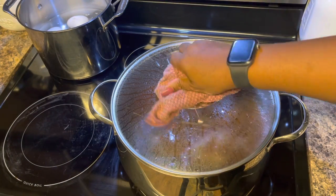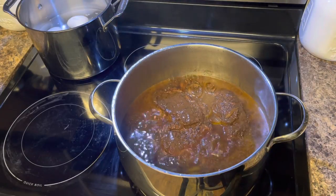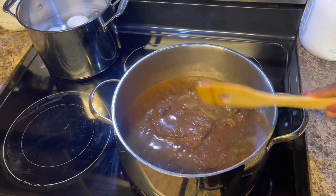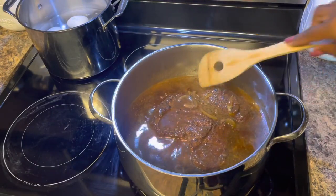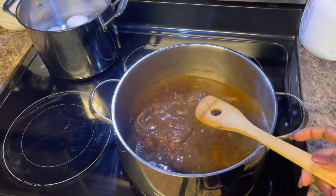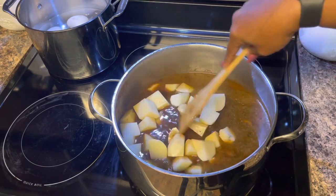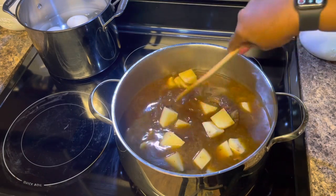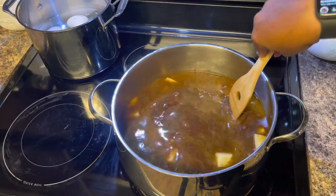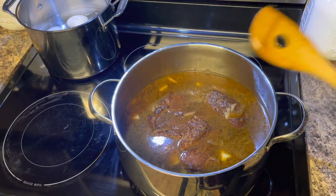Time to check the roast again. Look at that — that thing is so tender. For the last hour, we're going to put in the potatoes. I already have the onions and the celery in there. We're going to add about three large to medium Idaho potatoes because they're going to be creamy. That's all we're going to add because we're going to have some rice with it too. I really wish I had some carrots. We're going to serve this roast with some rice and some green beans and we'll be back in an hour.